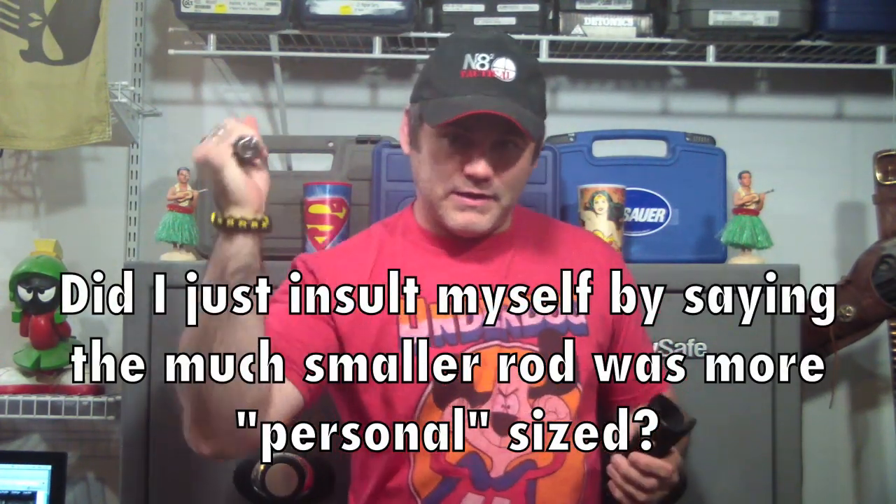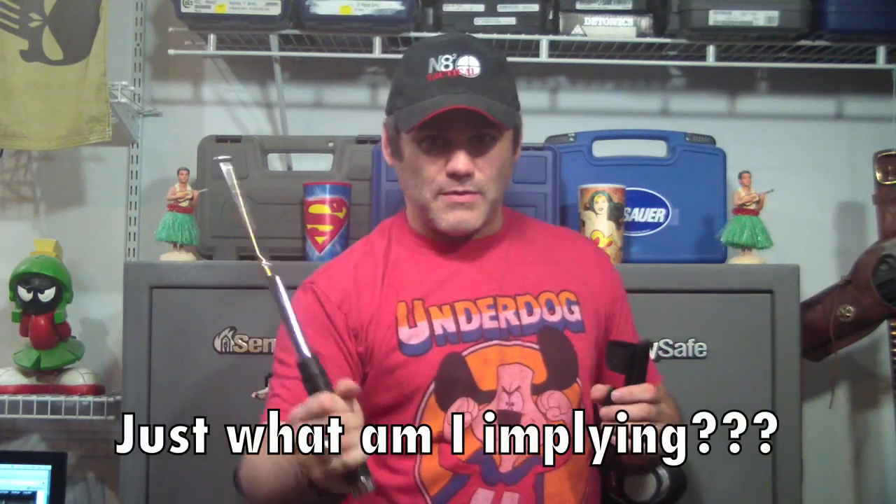Now, this one would feel a little safer hitting someone with. I probably wouldn't kill them with one swat with this — you could, I mean, smack in the temple with this, this will do the same. It was tearing through steel cans also like they were made of tissue paper.